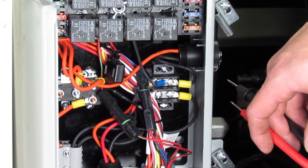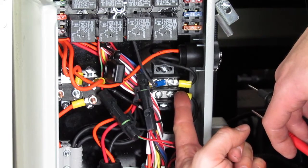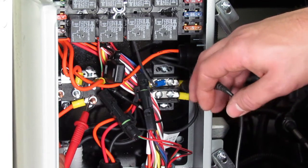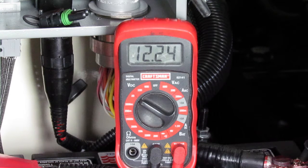Now that I've tested and I know that I have good power to this pin, let's say I want to check this related ground to see if it's a good ground. I simply take my red lead and touch my good power, and I take my black lead and touch my questionable ground, and I see that I've got over 12 volts.